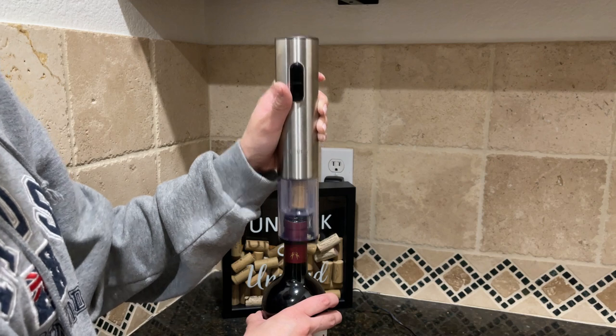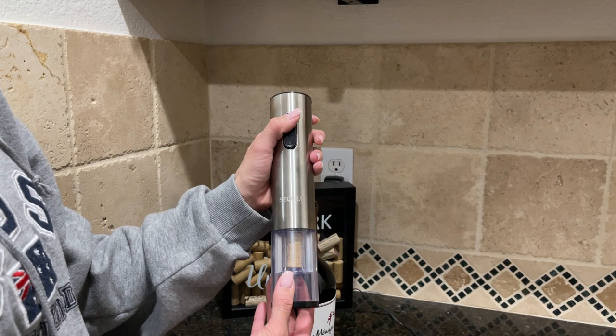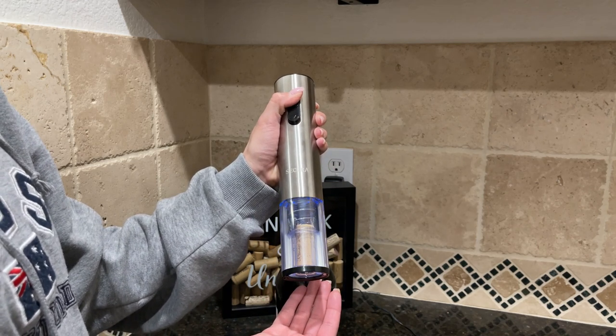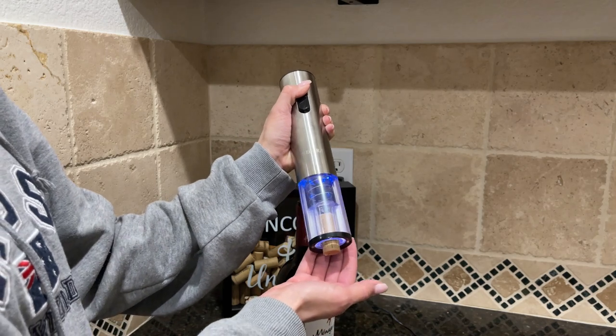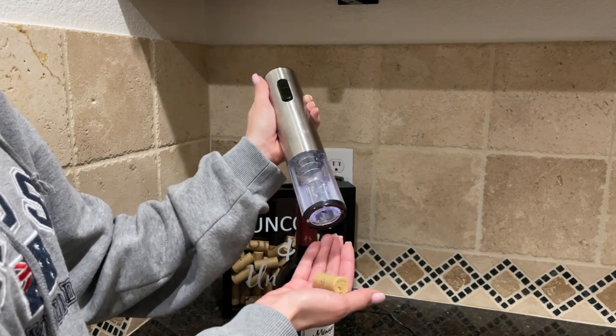Now that you remove the cork, you press up to release it. That simple.